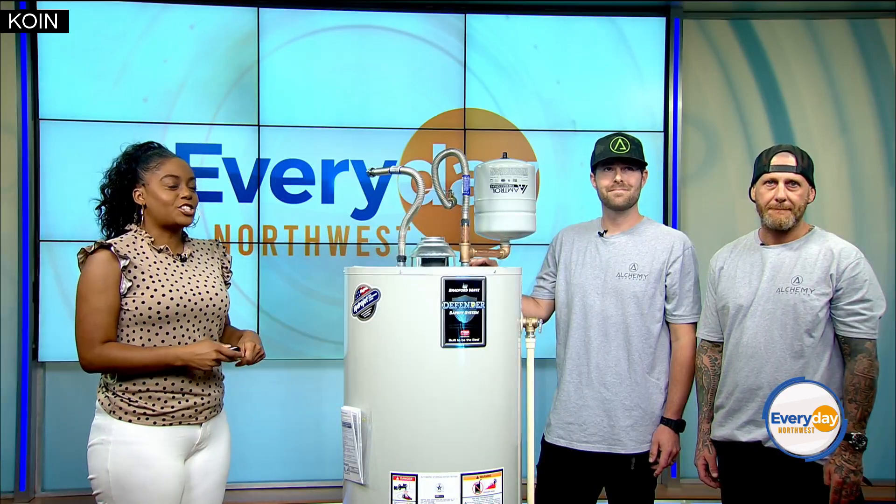Welcome back. After a home explosion in Plum, Pennsylvania due to a hot water tank issue, our sponsors at Alchemy Plumbing want to make sure that Portland residents know exactly how to be safe and protect themselves against the same accident happening in their homes. So this morning I am talking to the owner of Alchemy Plumbing, Jamie Alexander, and field manager Josh Panock.